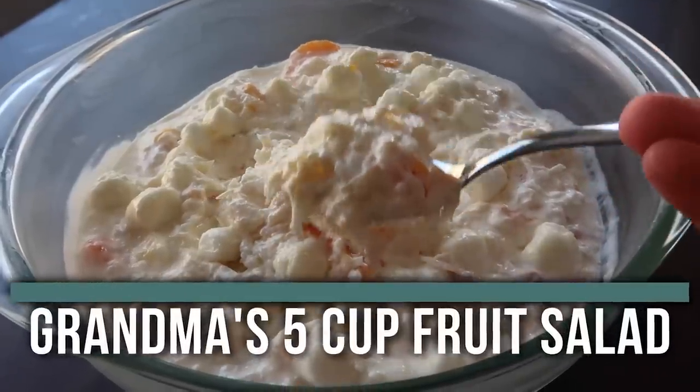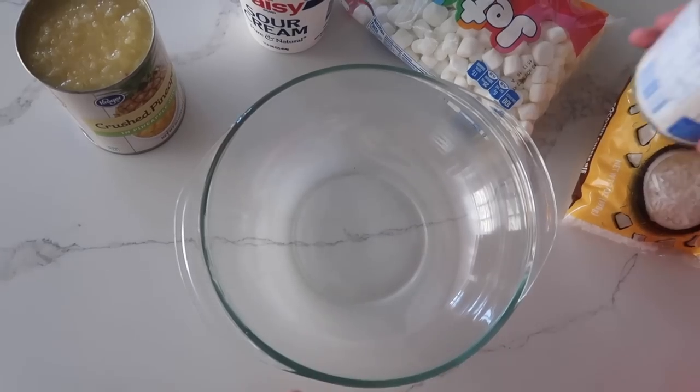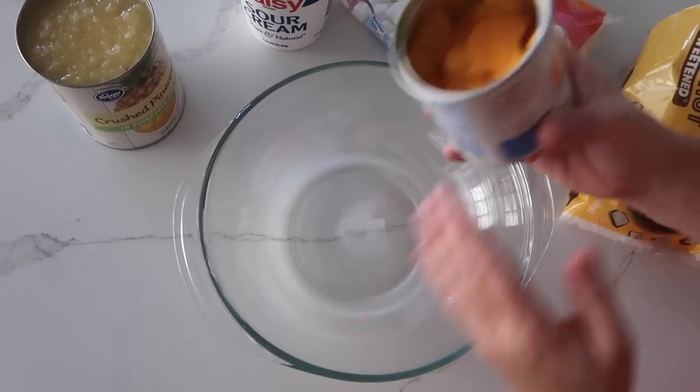The next one is my grandma's five cup creamy fruit salad. We would usually see my grandma on Sundays — we'd go over to her house, eat dinner, and this is what she always served as a side dish. This one is so easy because it literally takes three minutes to throw together.